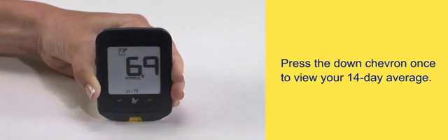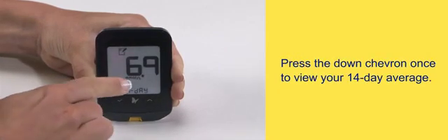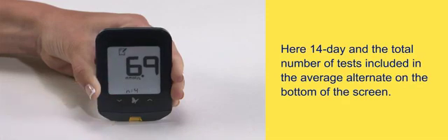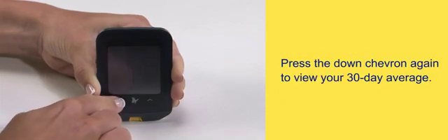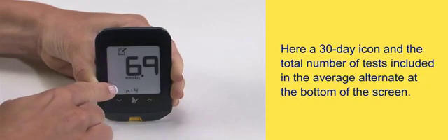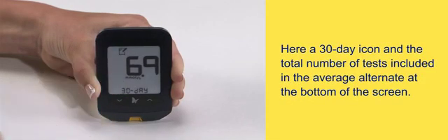Press the down chevron once to view your 14-day average. Here, the 14-day icon and the total number of tests included in the average alternate on the bottom of the screen. Press the down chevron again to view your 30-day average. A 30-day icon and the total number of tests included in the average alternate at the bottom of the screen.